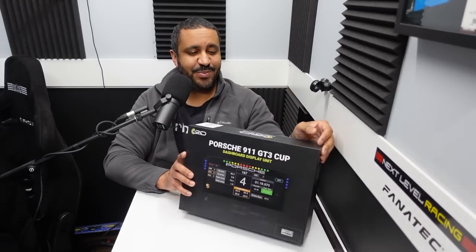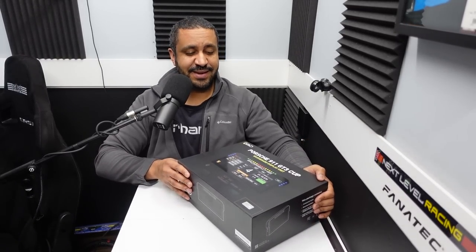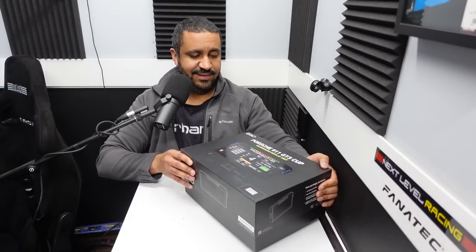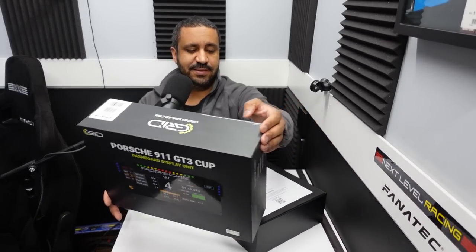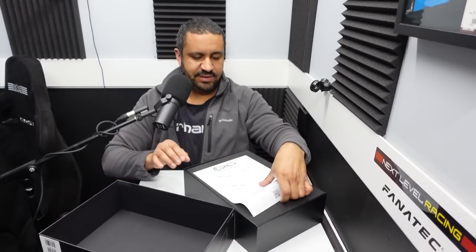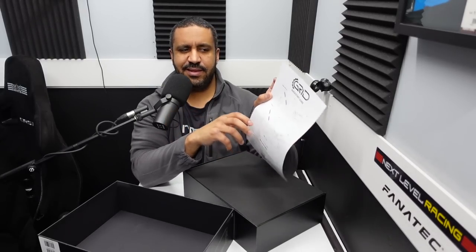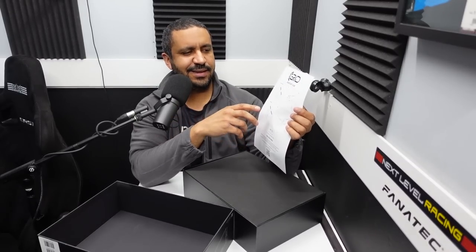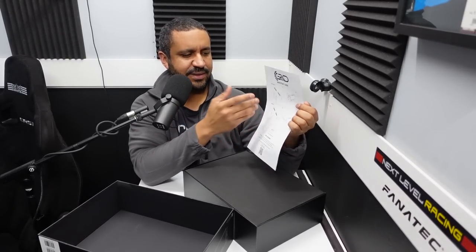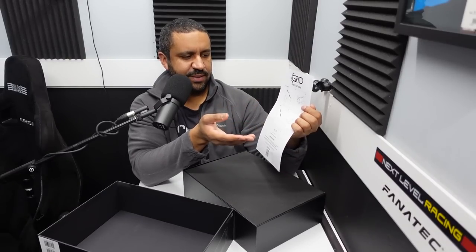Time to unbox — I'm very excited. There's a quick start guide here, which I'm a little bit disappointed in. I was hoping it would be a proper booklet for this level of pricing, but a simple quick start guide shows you how to get up and running.